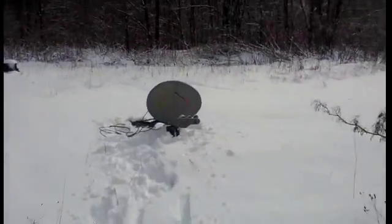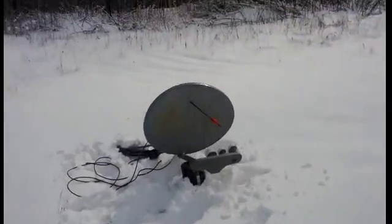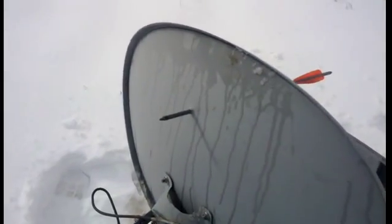That was actually pretty cool. Pretty surprising. Crossbow will go through a satellite dish.